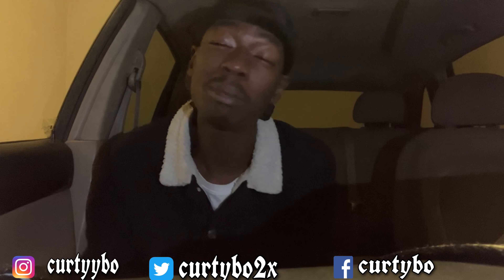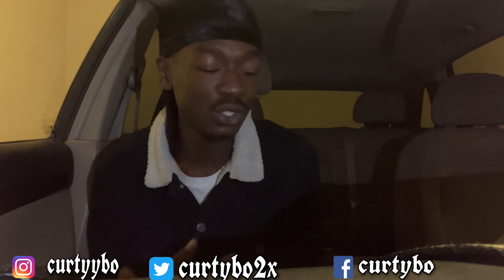What is good with y'all? It's your boy Kertiebo, and in today's video, I'm about to be showing y'all how to make a song in the car. Yes, as you can see, your boy's in the whip. I'm currently in the passenger seat.